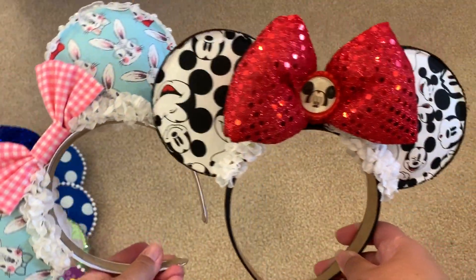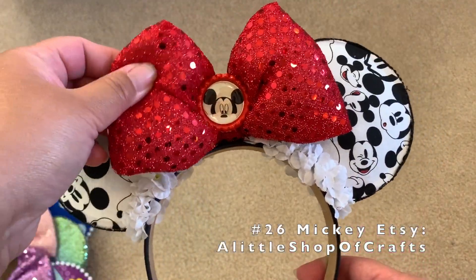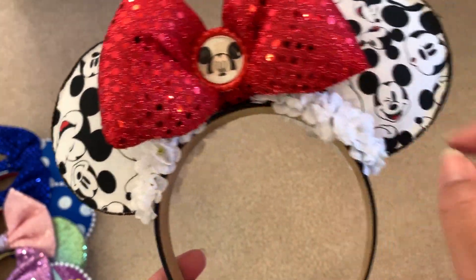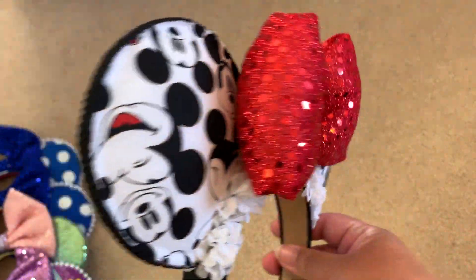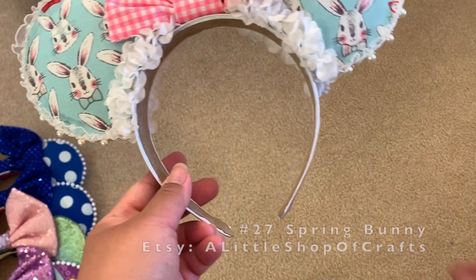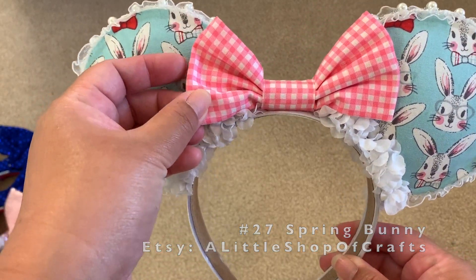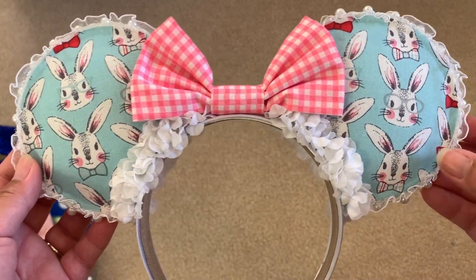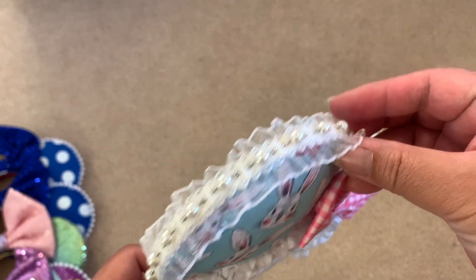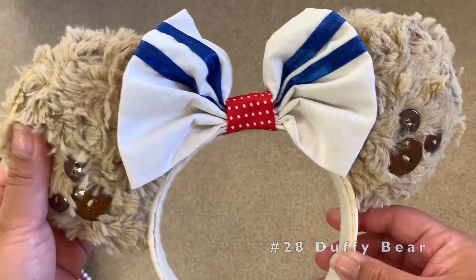These two I got from the same seller on Etsy. The first one is Mickey Mouse with a super poofy and sparkly red bow, a Mickey-shaped plastic object in the middle to pin down the bow, and white flowers. Then there's my spring/Easter flowers ears with a gingham pink bow on a baby blue background with bunnies all over it — on the side it has pearls and lace, very cute.